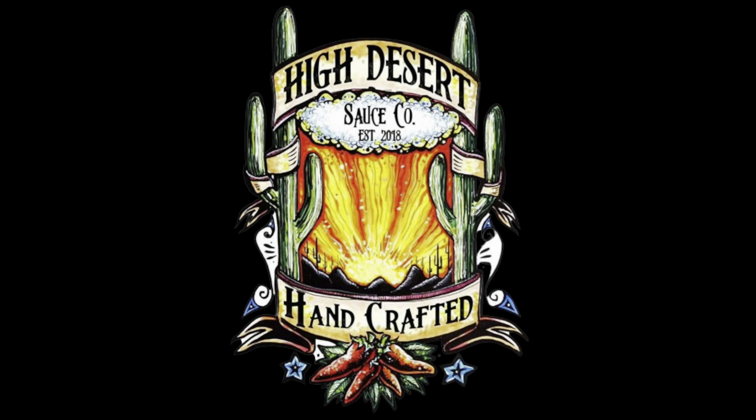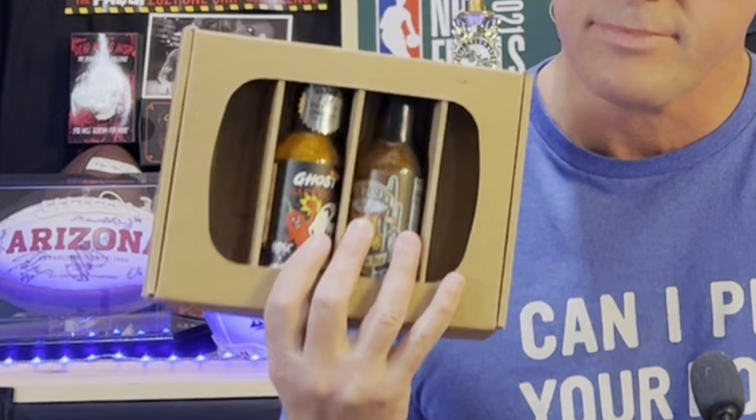I'm Hot Sauce Chuckie Tim, and today's show is going to be another sauce review from Hydiler Sauce Company. Zach Perkins sent me a box of four hot sauces. I reviewed two of them, and we got two left. No waiting around — I'm grabbing one, and we're going to review it.